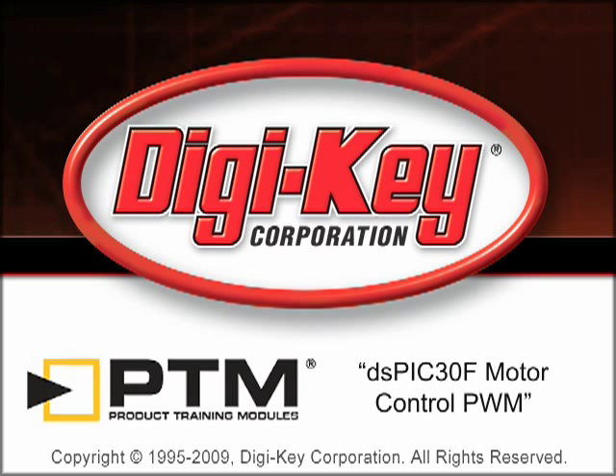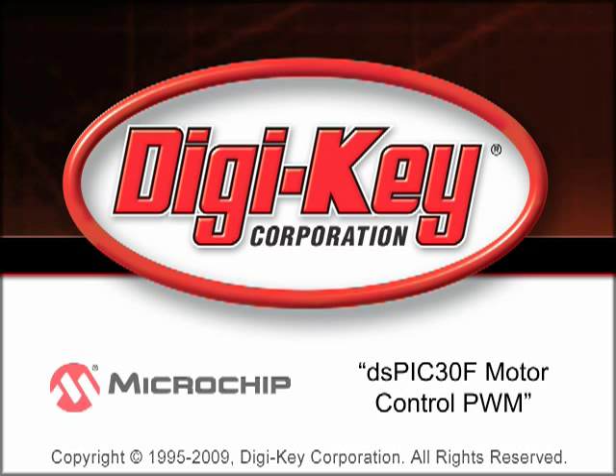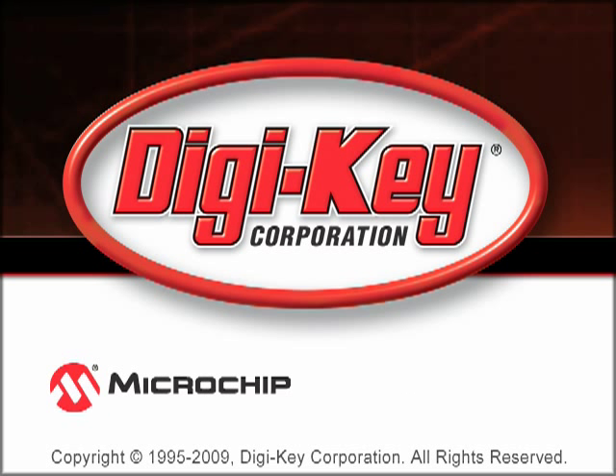The DS-PIC-30F Motor Control PWM Product Training Module, provided by Digi-Key and Microchip, discusses the features and capabilities of the DS-PIC-30F Motor Control PWM.